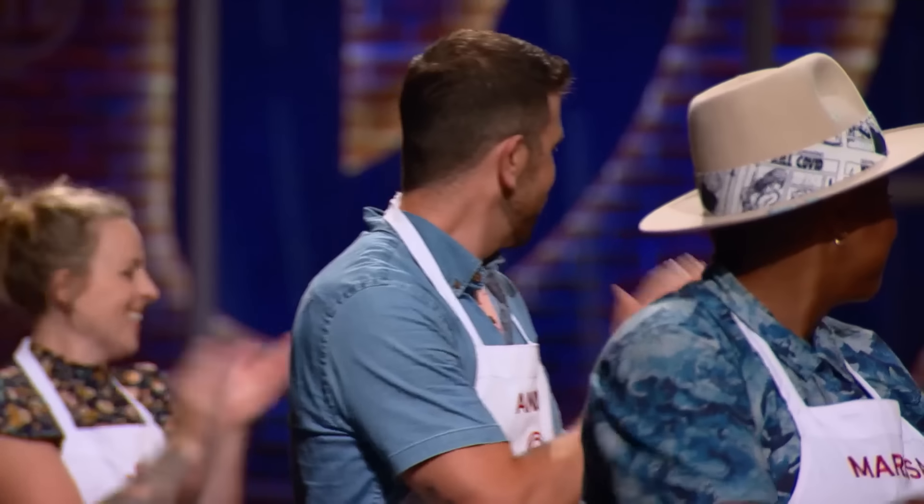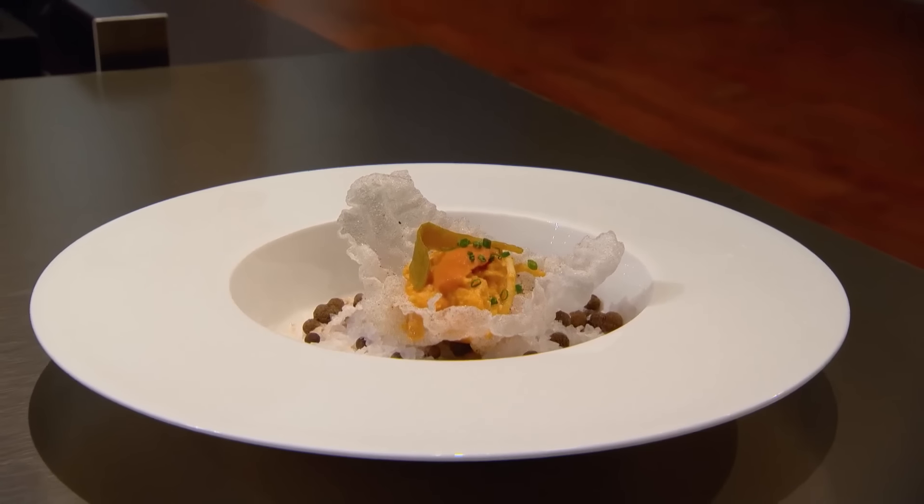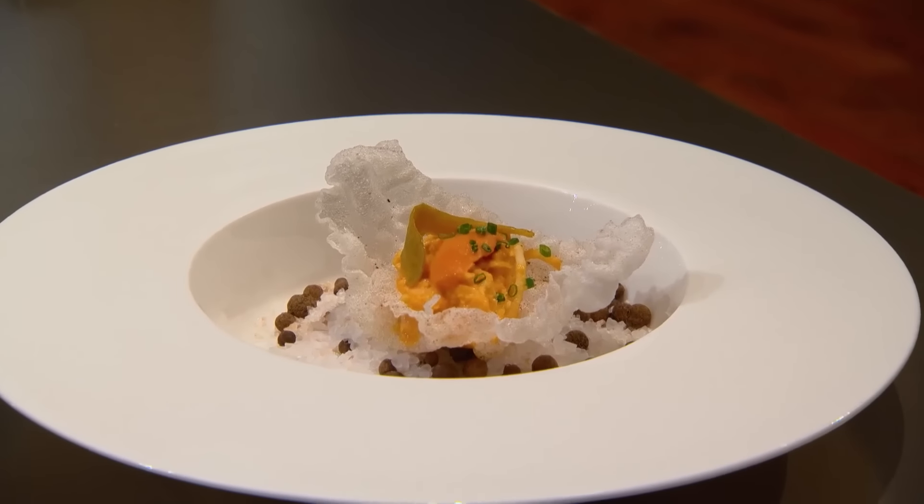Winning the first challenge is like a big boost of confidence. Your uni amuse-bouche was the most impressive dish of the night, and that means you now have a massive advantage next week. It's really good to be back.